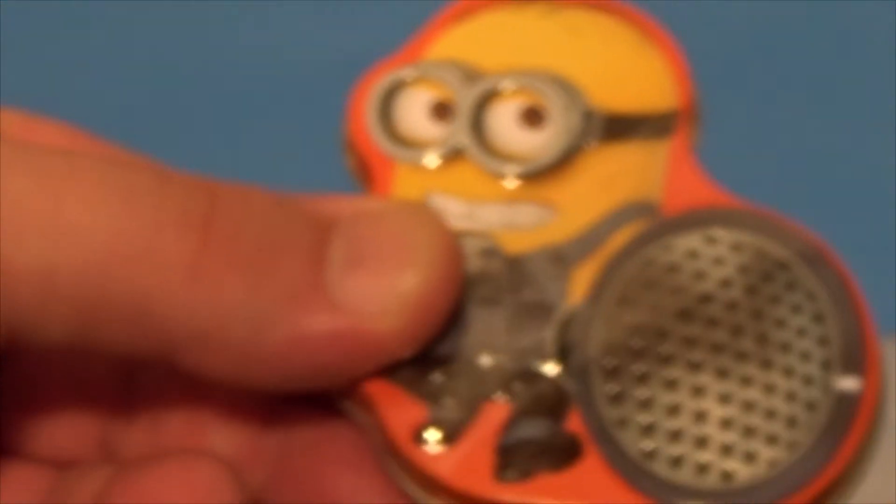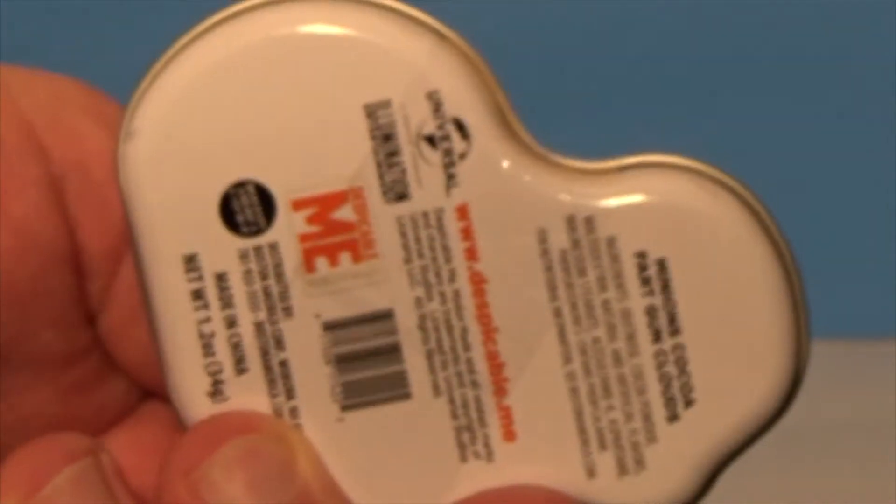Give you a closer shot of it and let's open it up and see what's inside. When I first bought this I thought I was going to push a button and it'd make a fart noise or something like that, but I don't think that's the case.